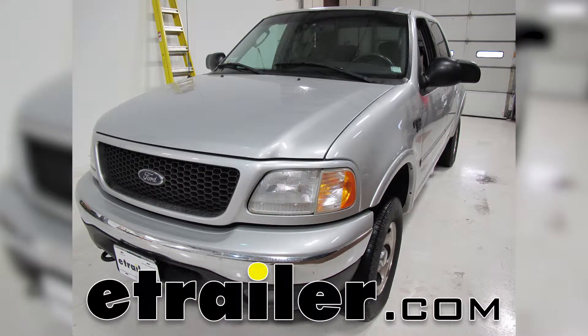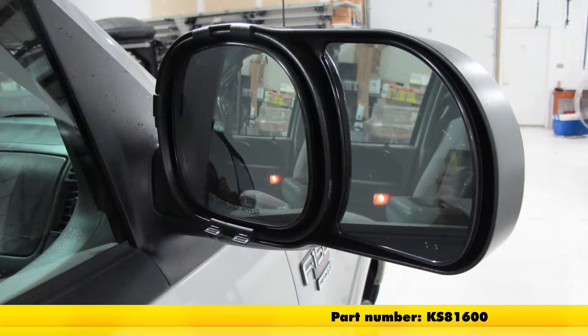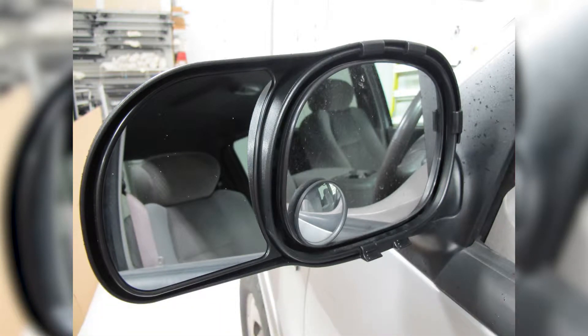Today in a 2002 Ford F-150 SuperCrew Cab, we're going to install part number KS18600. This is a K-Source custom towing mirror that snaps on to our pre-existing factory mirrors.